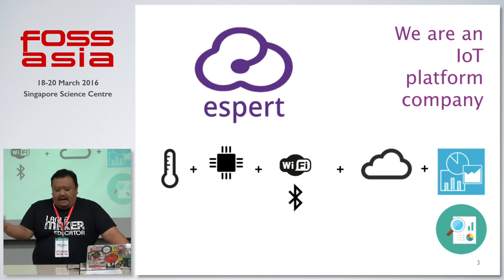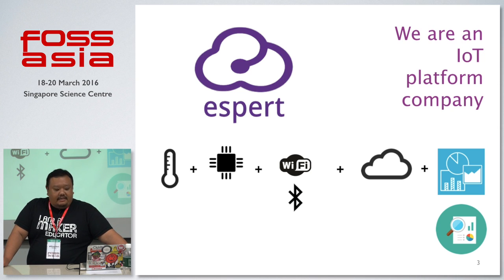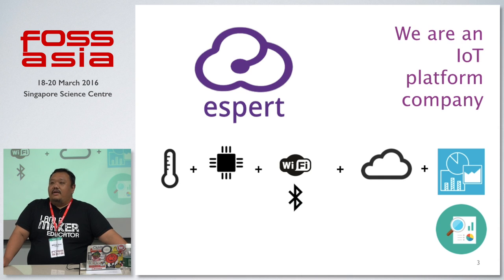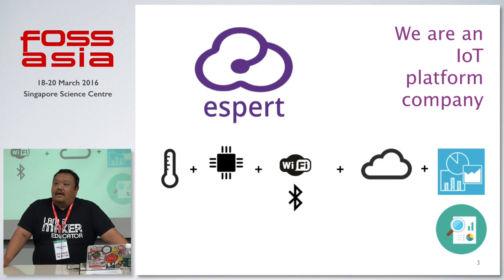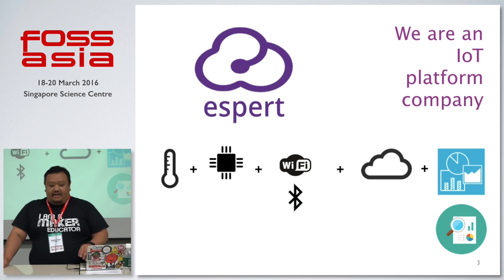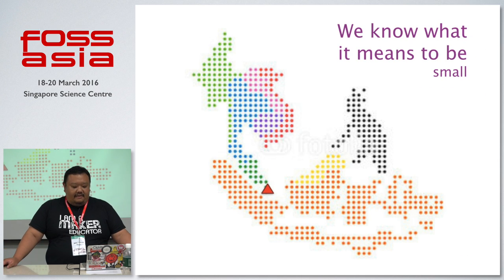I'll share a brief history of how we started our company and introduce ExpresSo. We are proud to say we are an IoT company, and we aim to be an IoT platform company. There are only about 300 companies in the world that profess to be an IoT platform company. What that means is a full-scale end-to-end infrastructure covering sensor data, microcontroller control, communication protocols to the cloud, big data analysis, and visualization for data-driven decisions.